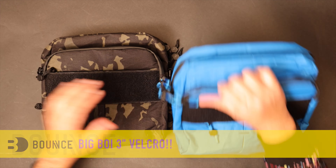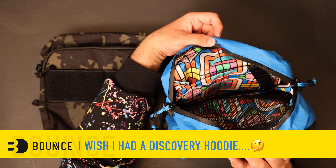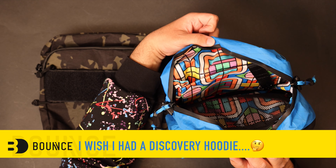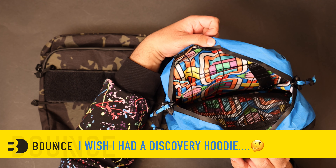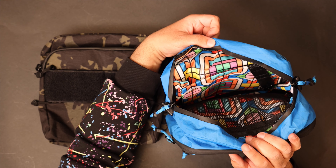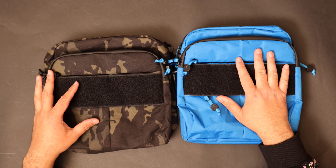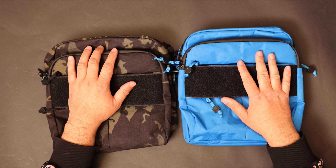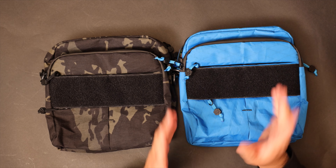The second change is we finally added what you guys really love: the Discovery Liner. There's a really, really good story about the Discovery Liner — how I came up with it and what it means to us as a community — it's in our Facebook group and I'll get it worked over to the website at some point. So Discovery Liner on this one: business on the outside, party on the inside. This other one is probably party on both sides, but I digress.